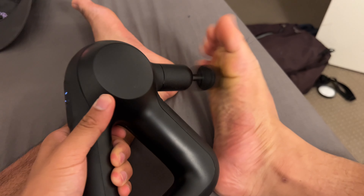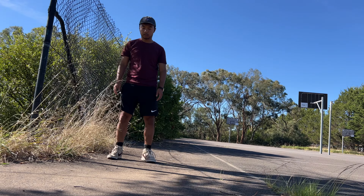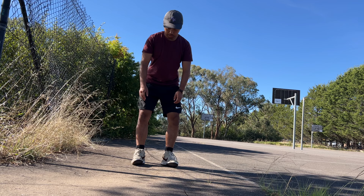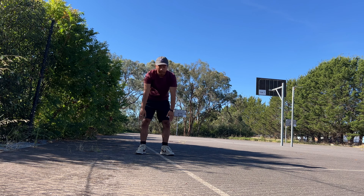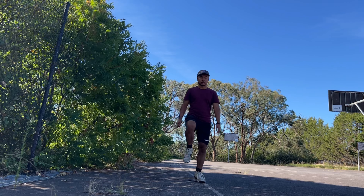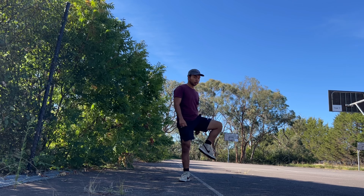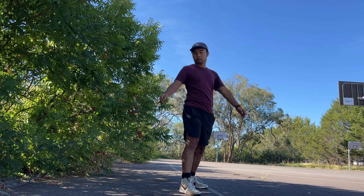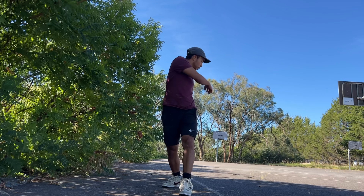Hello, today we worked on the front side pop shove-it, but I wanted to show you how I get ready for my skate sessions. I have a massage gun and I pretty much do that across my whole legs — there's a little program that I follow. Before I skate, I start stretching, which I found online.